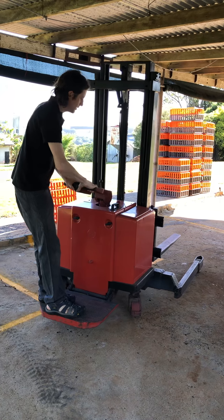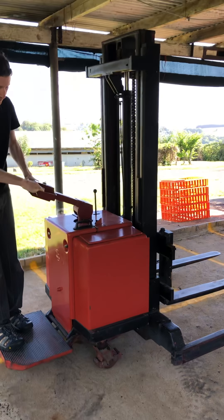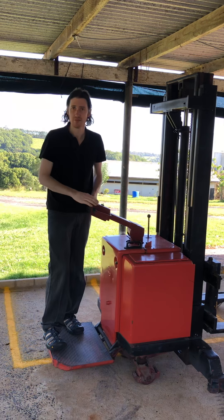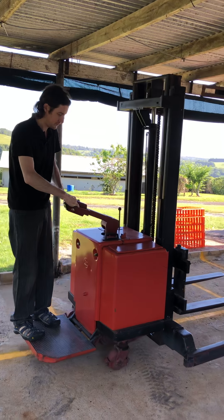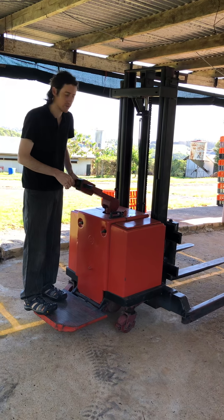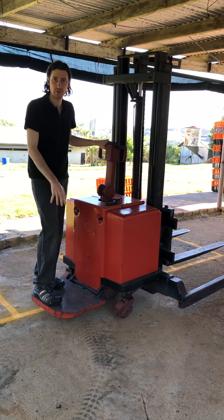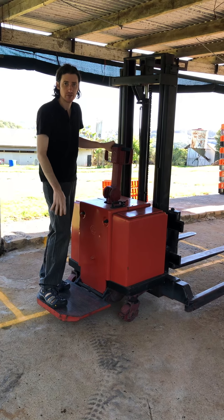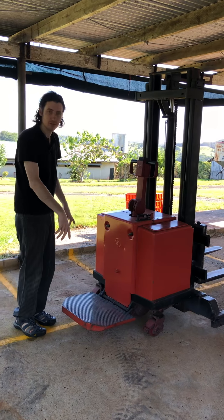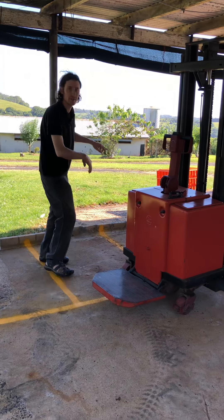If you need to stop it quickly, just go forward briefly to brake it — change direction briefly to stop. The main thing is the footstand for any reversing. If it takes off unexpectedly or goes quicker than expected and you're standing beside it, you're going to get your feet stuck under the machine.